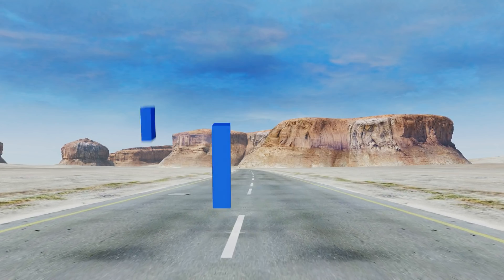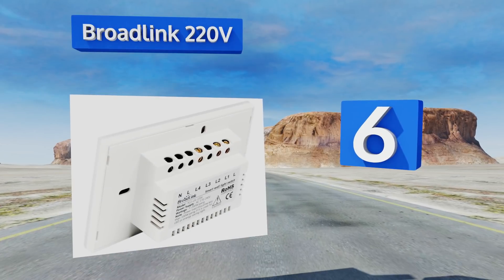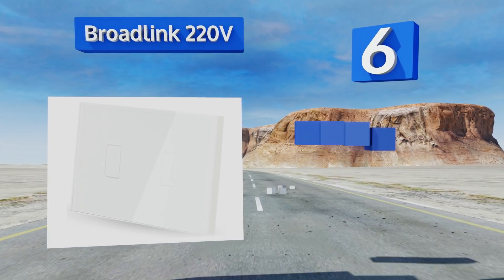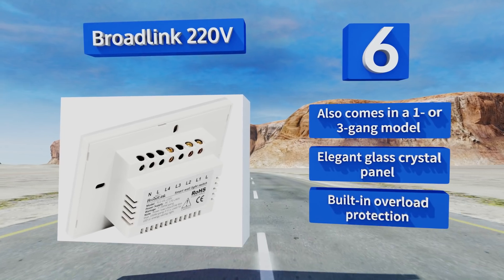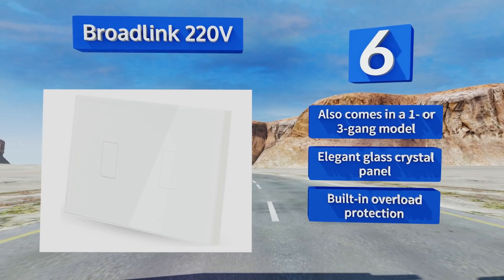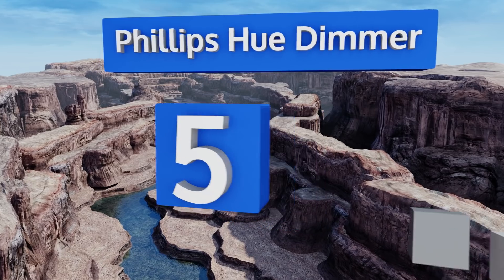Moving up our list to number six, for those who travel frequently the Broadlink 220 volt is a must-have to keep suspicious activity away. Its contemporary design looks more expensive than its diminutive price tag, but you must use the Broadlink RM Pro universal remote to activate 2.4 gigahertz control. It also comes in a one or three gang model and boasts an elegant glass crystal panel and built-in overload protection.